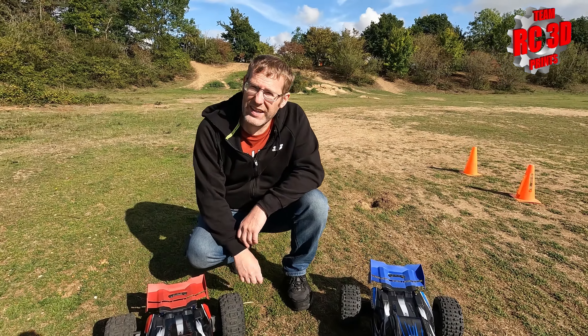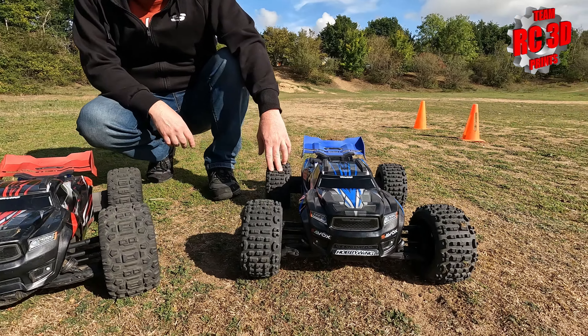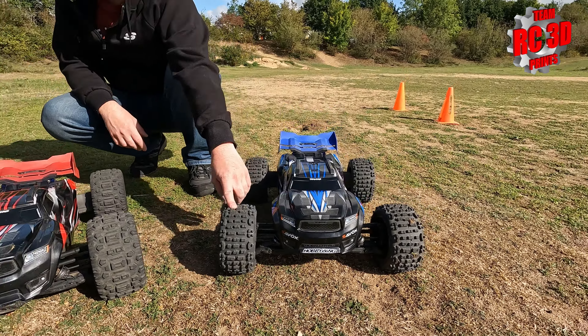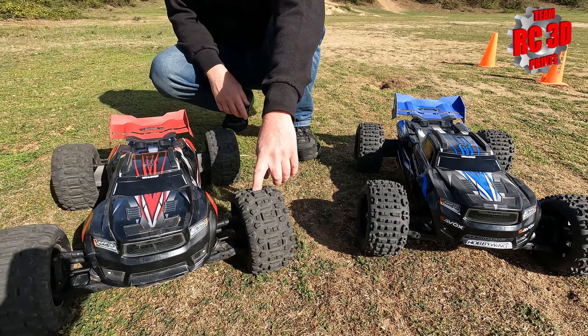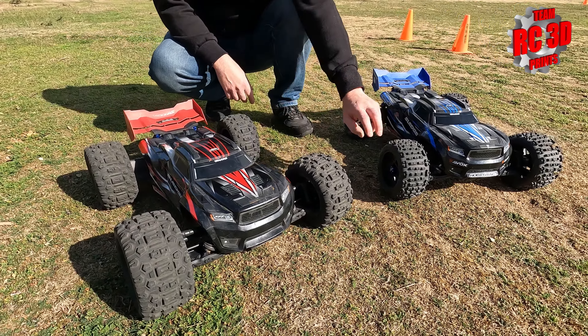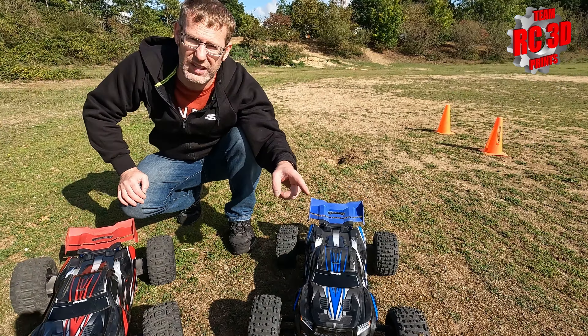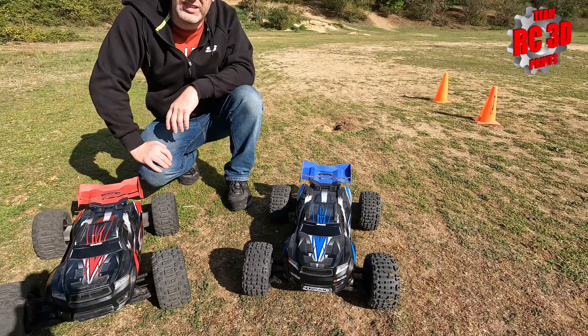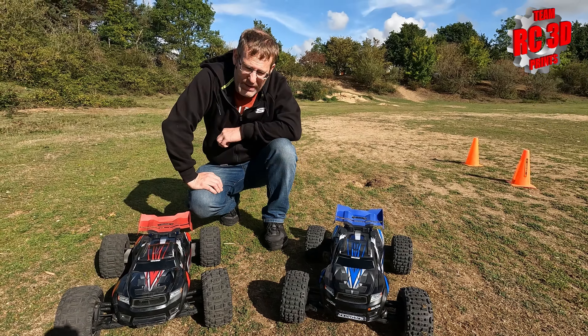Hi guys, we have another tire test for you. We have fitted on the blue sledge the d-boot backflip LPS, some people know as a 4S. They're a little bit smaller diameter than the standard tires as you can see, and the big thing you've got to be aware of: if you use these you've got to put axle extenders on, otherwise they will catch on the hub carriers. They're a little bit lighter than standard and we're hoping they ain't going to balloon - the standard tires balloon like crazy - and they're not that expensive, so have we found a bargain?